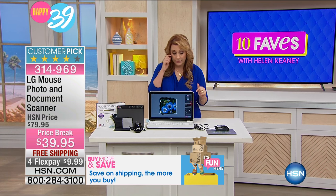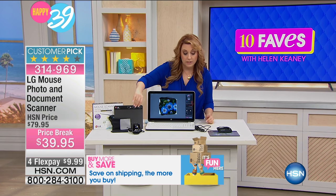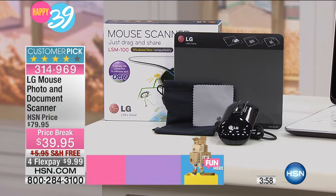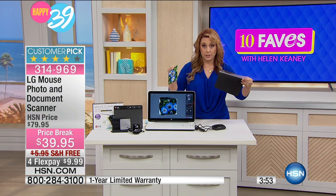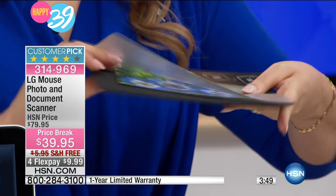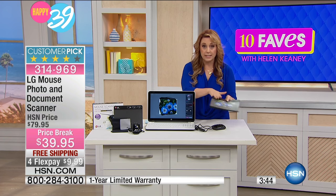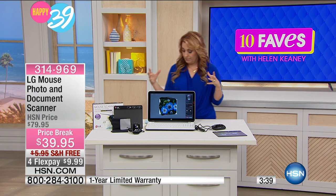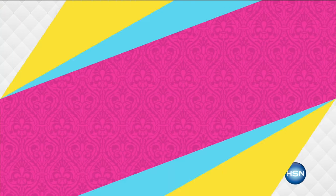So it's a laser scanner, it's portable, and you're getting the mouse pad. You're going to be able to open it up just the way you saw Rachel do it. This comes with it — you take what you're going to scan, pop it in here, put this down, and then slide your mouse over it to scan whatever documents. You can do different sizes; if you've got something bigger, there's a big variance of sizes.